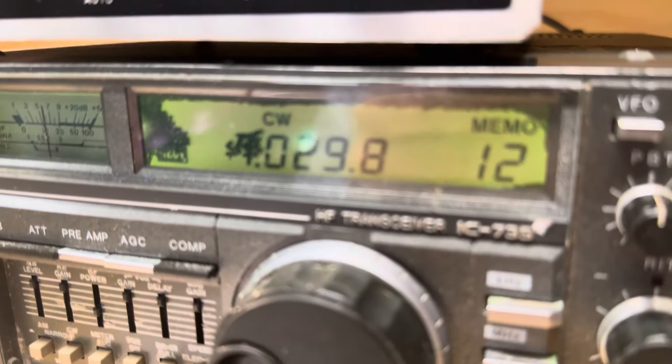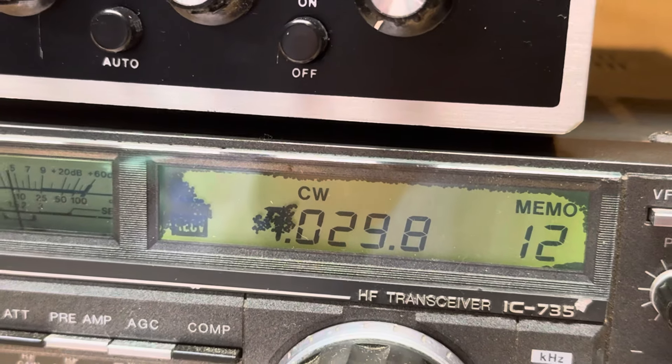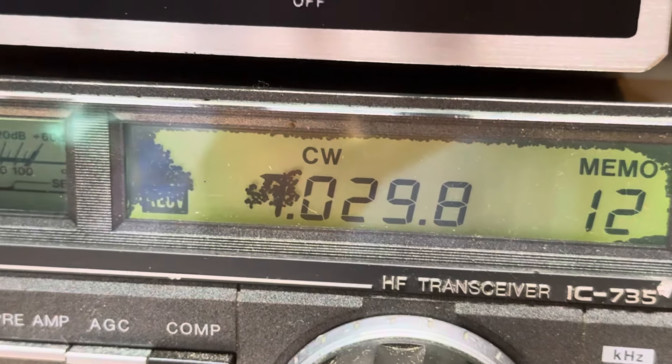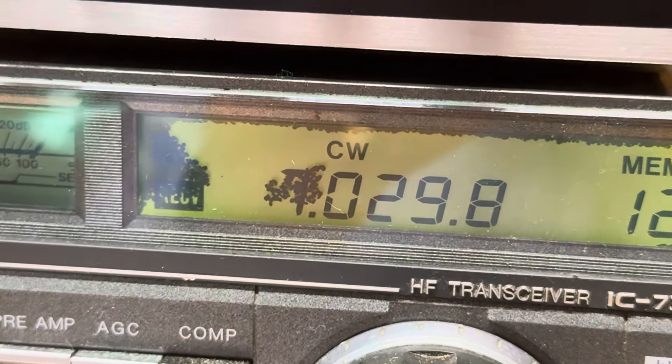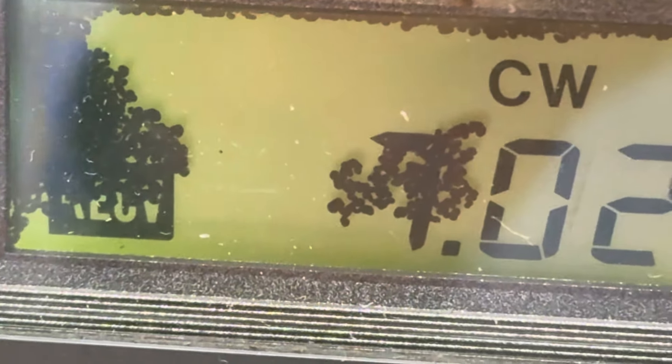But if you can see — I don't know if I can get it to focus — that looks like debris. I don't think the LCD is actually bad. It looks like some kind of material has collected in front of the LCD on the plastic, and it looks like it could be little flecks of plastic or who knows what.